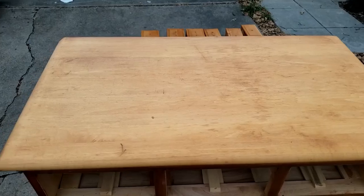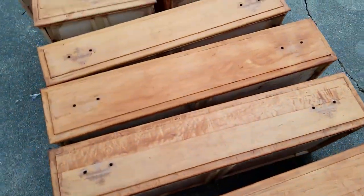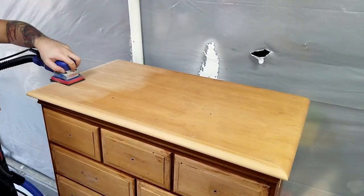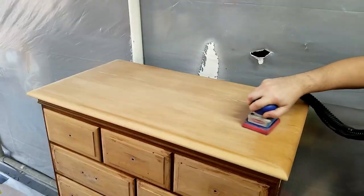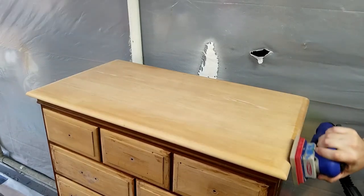Once I finished stripping, I set everything outside to speed up the drying process. I noticed some imperfections on the side so I applied some wood filler and let that dry. After a few hours the top and drawers were dry enough to sand. They were already pretty smooth so I just gave them a quick pass with 220 grit sandpaper — just enough to knock off any of the old finish and get everything even so that when I apply my stain, everything matches.